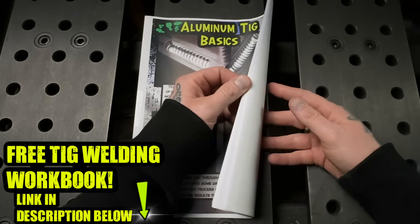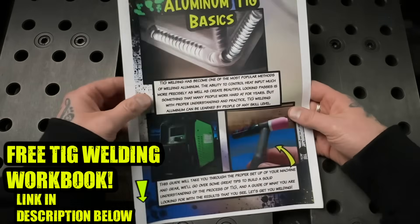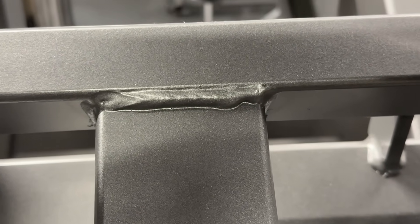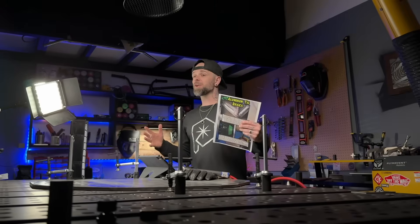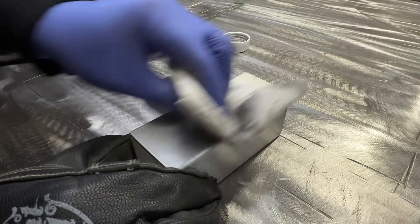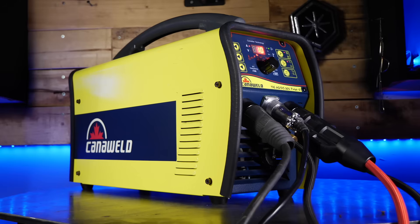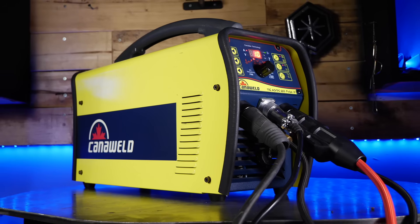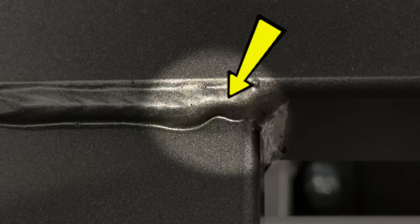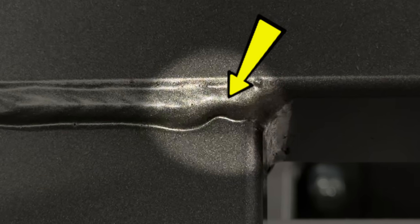I have my TIG welding workbook - this is absolutely free, download it in the description below. Now, although the welding that we're looking at here is done with a wire feed process, we're going to learn from the book and also set up and demonstrate it with TIG welding. I'm going to mock up a similar joint here and use the TIG welding machine to weld it out. Looking at this little fella here, we can see that this is very common with TIG welding - having a start that is not properly formed before traveling.